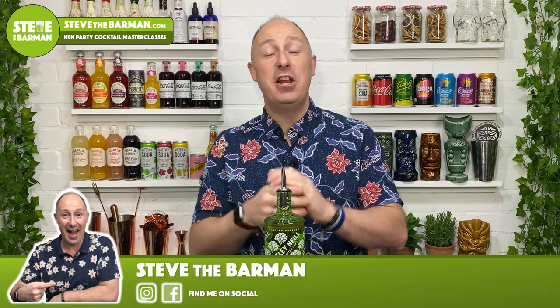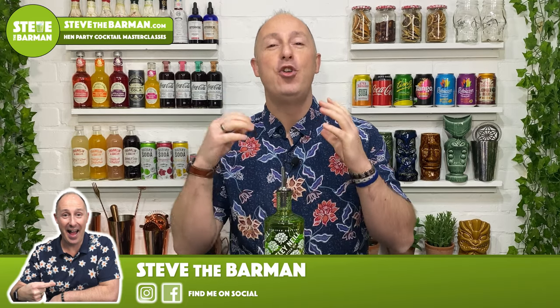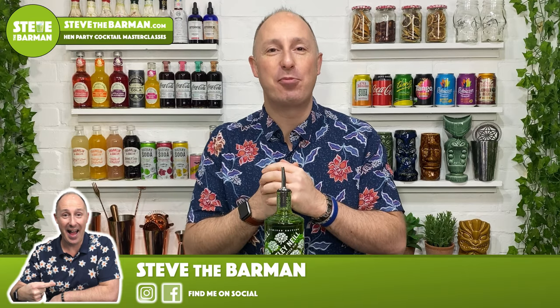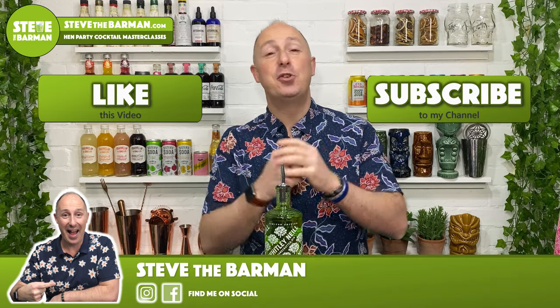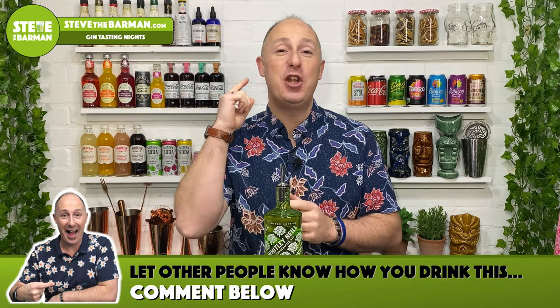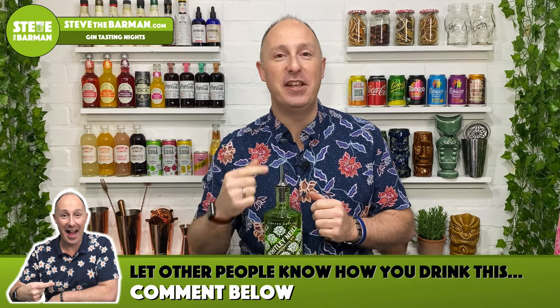Hey there, I'm Steve the Barman, and I'm hoping these videos will help you drink, serve and enjoy your favourite spirits even more by providing you with very simple drinks inspiration. If you like this video, make sure you hit that like button and subscribe to my channel so you don't miss any future videos. In the comments below, I wanna hear your top tips on how to best enjoy this gin.